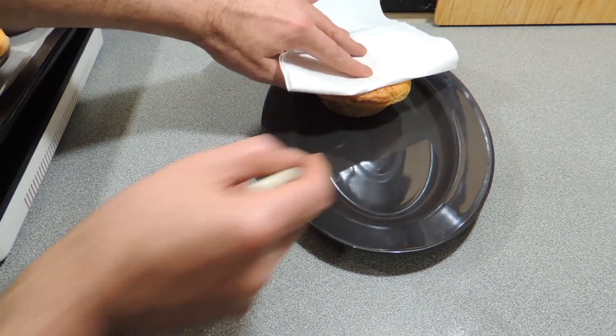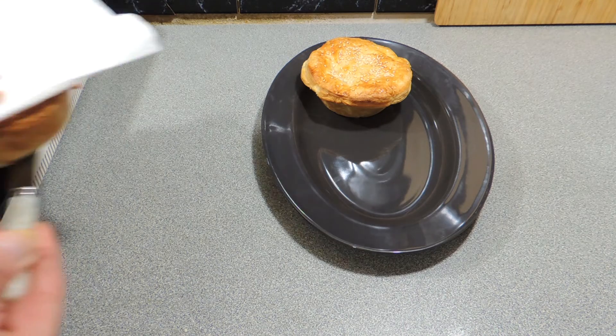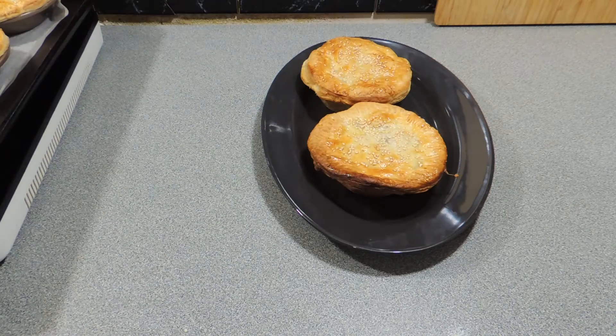Just be nice and careful getting them out of the little pie dishes — they will be hot. You can serve them up with whatever you like: mashed potato, chips, peas — whatever you prefer.